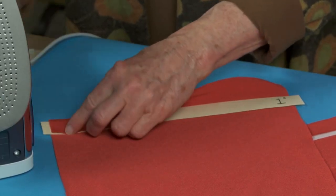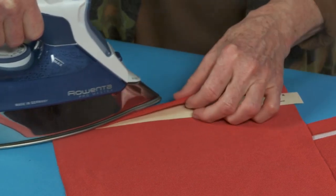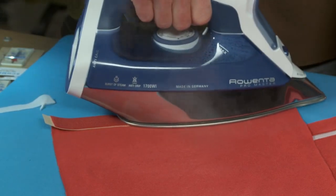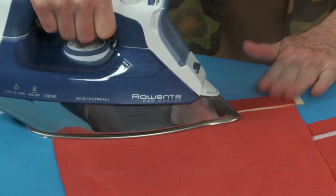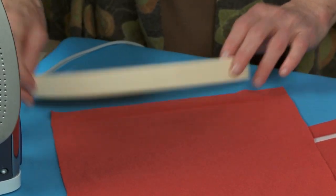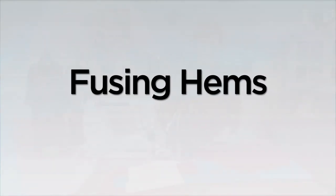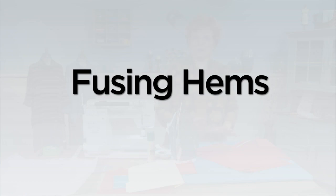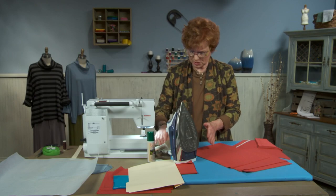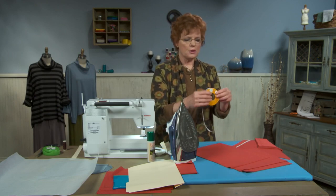You probably want to get some steam going. Some knits press really easily and some knits don't. What I'm trying to create here is what I call a memory crease that comes in handy later. So here's this little crease. Now we want to get the hem fused in place, and there are about three products that I use that work. One of them is a fusible web tape.